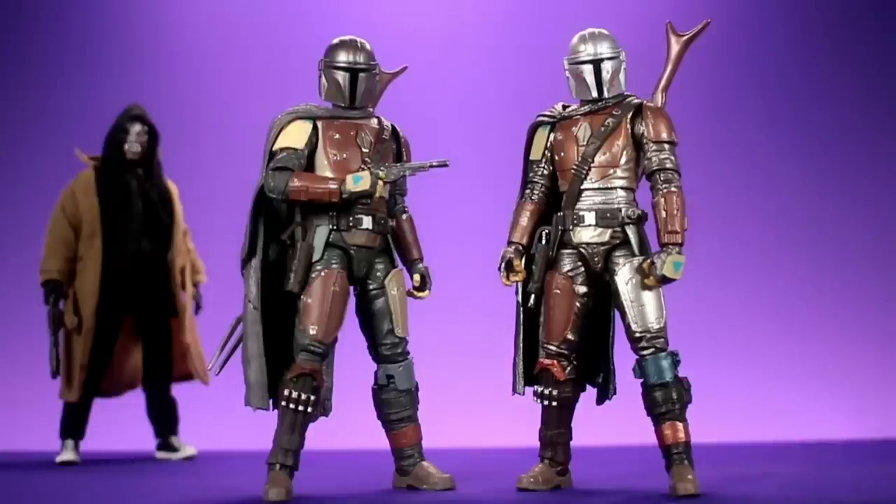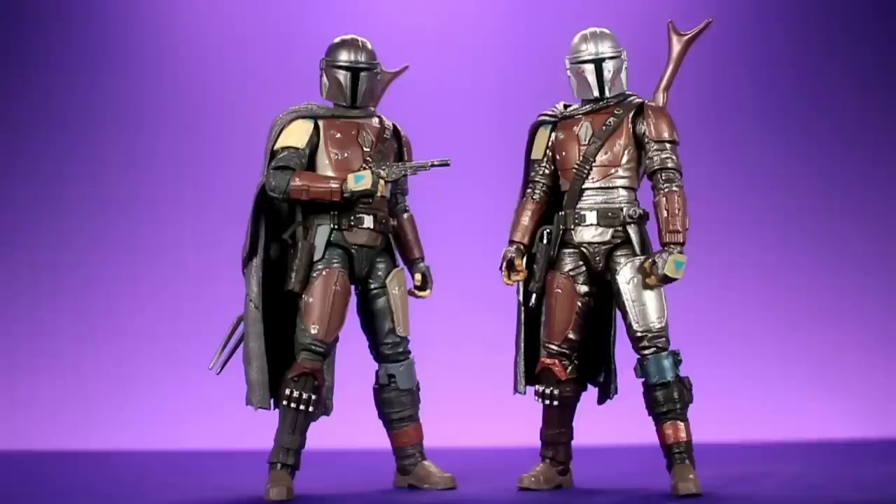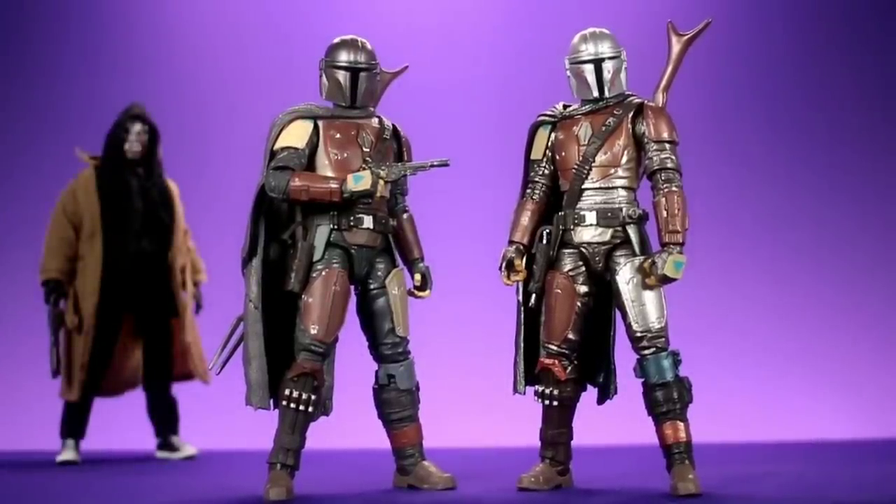The paint job on both figures is very well done. As far as which one is better, it's tough - you can't go wrong with either. I'd probably go with the Carbonized version personally; as soon as I opened it I was really into it. For buying advice: if you want these, make it a priority to get the Carbonized version. I feel like in the long run the First Edition in-box will be the hardest to obtain of the three Force Friday releases, followed by the Carbonized version.